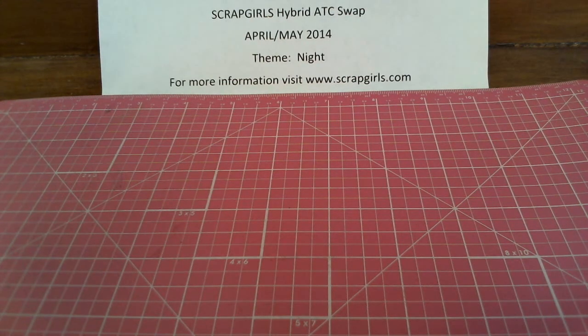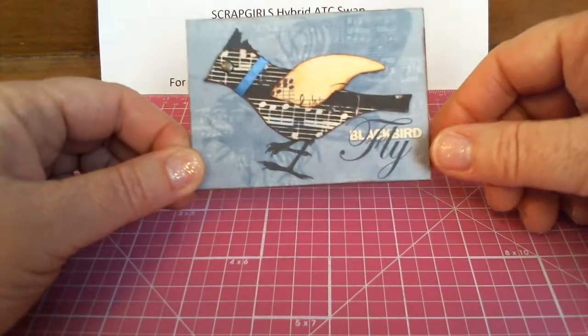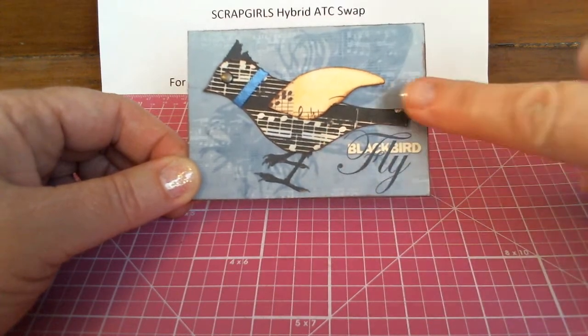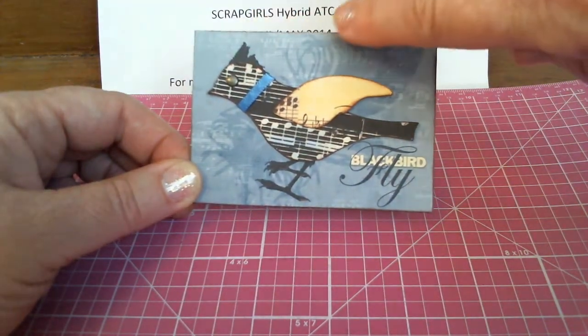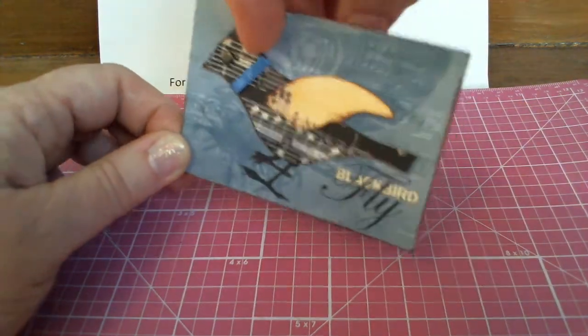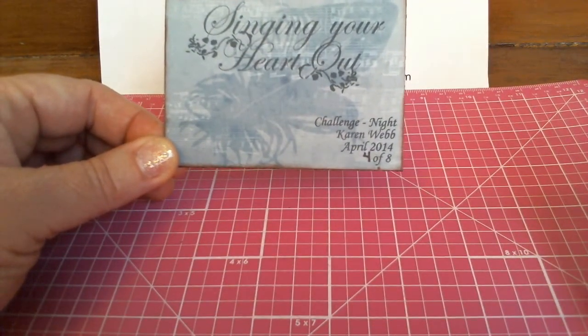This next card is from Karen Webb, and she has a blackbird with musical notes all over him — he's cut out. I really like him, he's very cute. And she says 'Blackbird Fly.' This is singing your heart out. Great job, Karen.